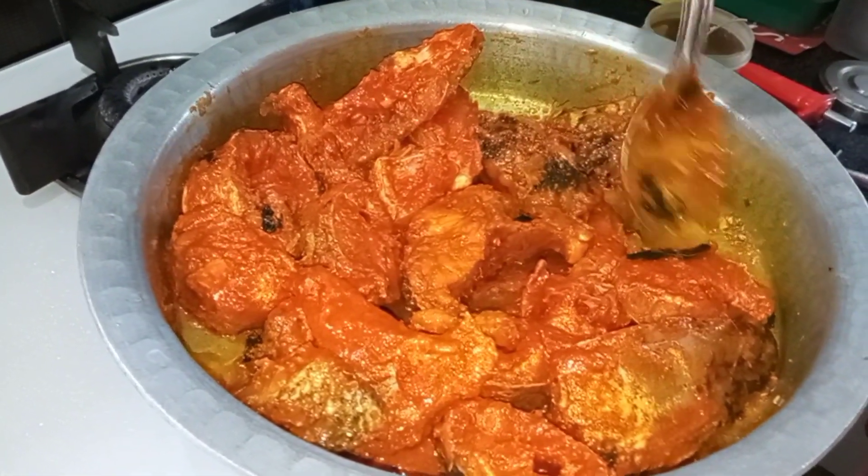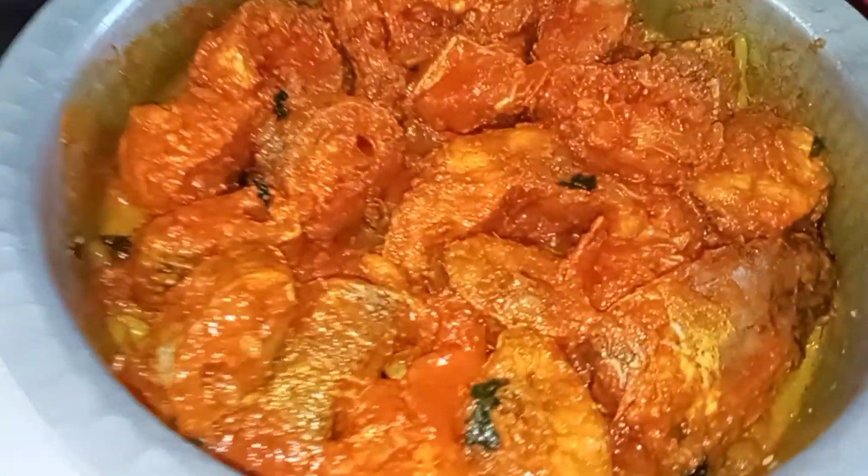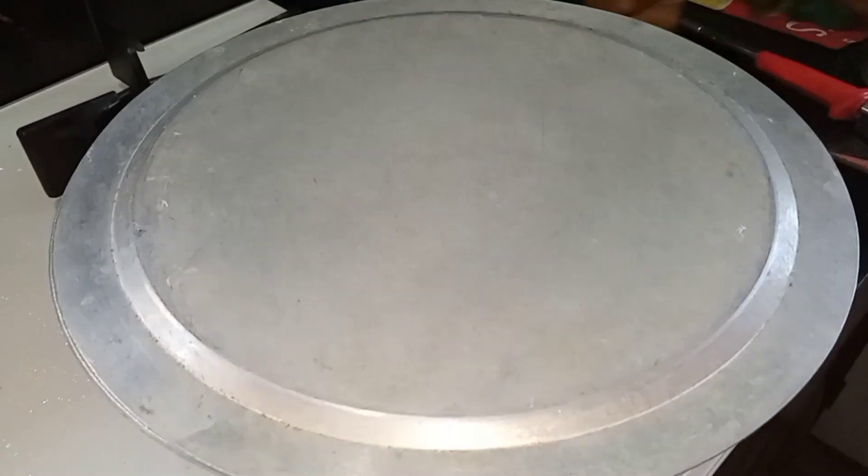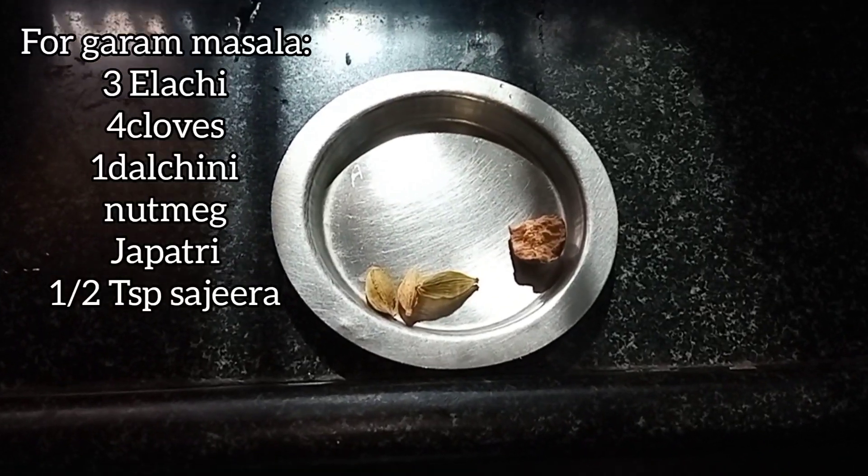After the bowl, stir the fish in a bowl. Once we have a cook, we will cook it in 5 minutes.